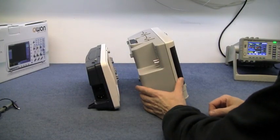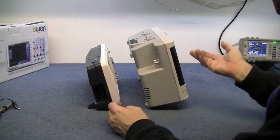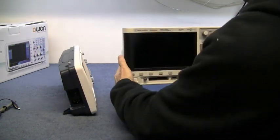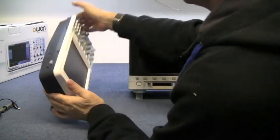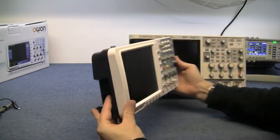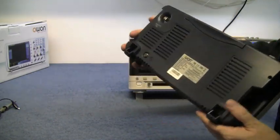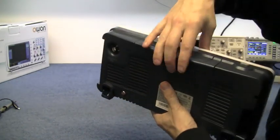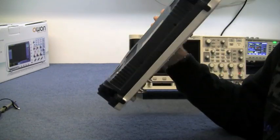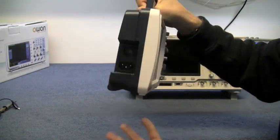Side by side, the Agilent is twice the size of the O1, but it's four channels and a more professional piece of equipment. There's not a huge difference at the front, but it's slim — they've even got a little indentation in the back to make it super slim. The charger is all built in there, so you just plug the mains straight in and off you go.